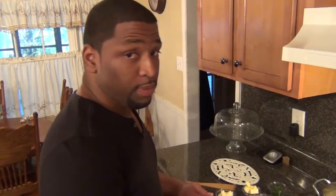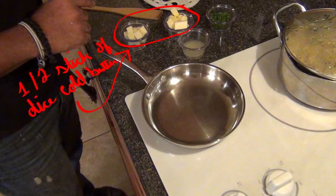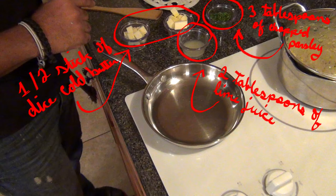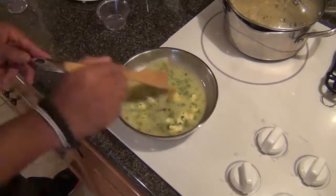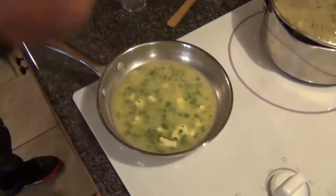While my fish is cooking away and getting a nice golden brown, let me get started on my lime butter sauce. In this pan over very, very low heat, I am going to add in my diced chilled butter, a little bit of parsley, and my lime juice. I am going to give it a taste to make sure you don't need any salt and pepper. It's perfect — no salt, no pepper needed.